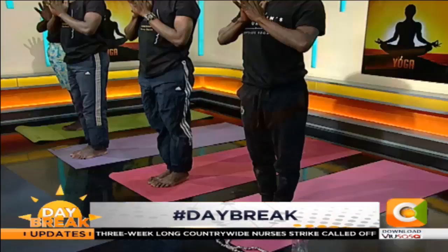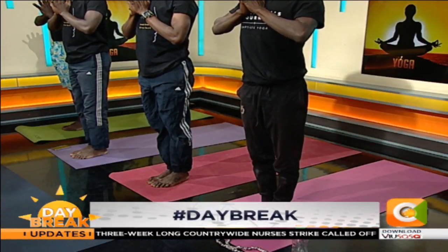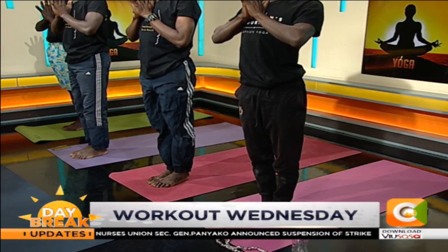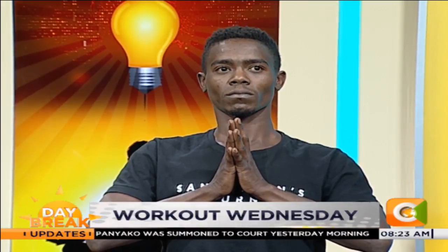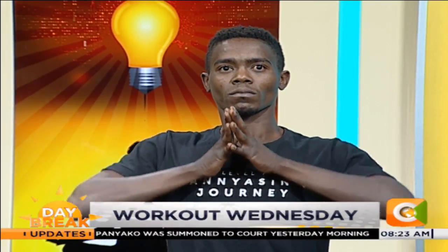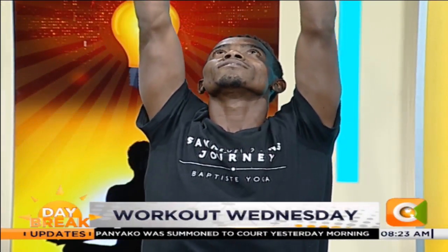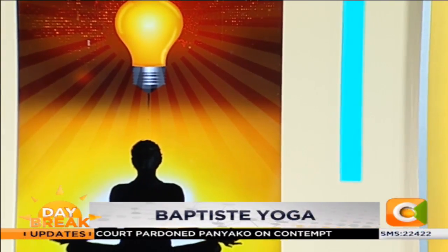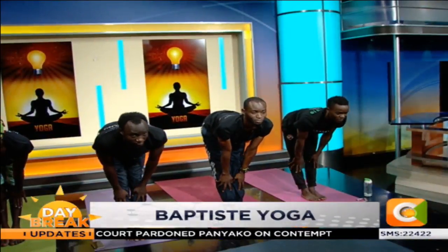Just bring your palms to your heart center. And together let's take a deep breath in and a deep breath out. Now I invite you to the space to flow, to have fun and to explore. Extended mountain, inhale. Exhale, bow. Lengthen your spine, inhale. Arms down.